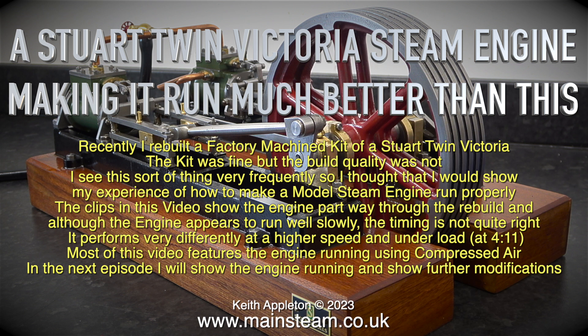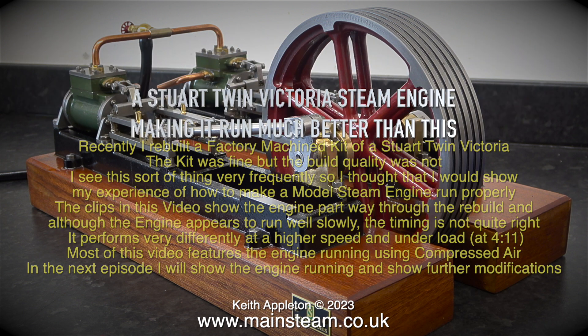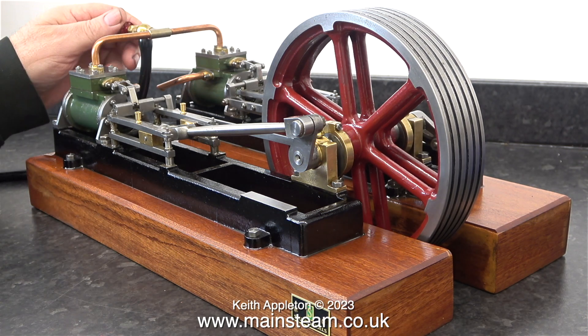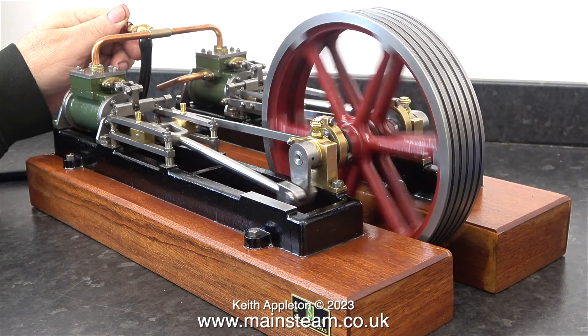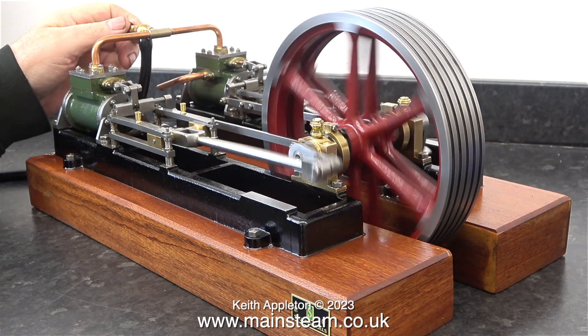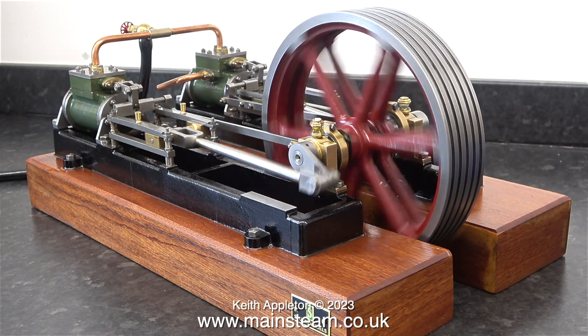I show this at 4 minutes 11 seconds. Most of this video features the engine running using compressed air. In the next episode I will show the engine running and show further modifications. I don't want to speak over this video, so I'll just leave you with it. All I have to say is: stay safe, stay healthy, thanks for watching, and I hope you find this entertaining.